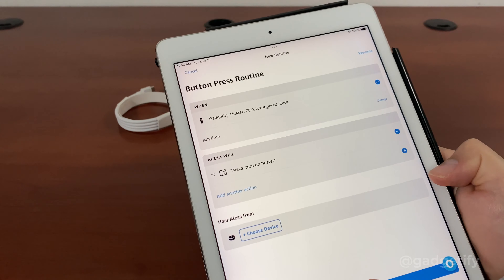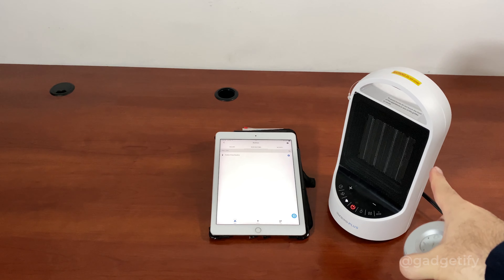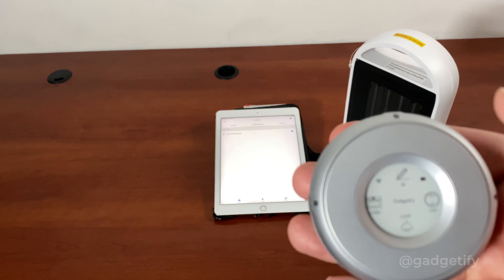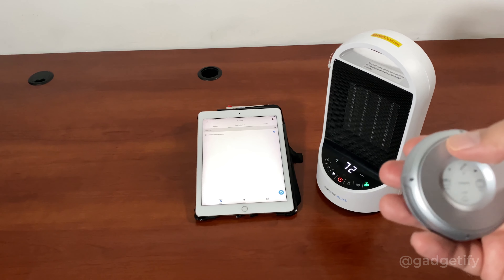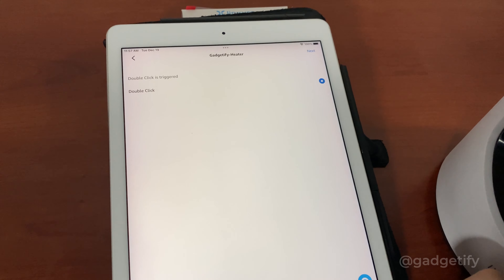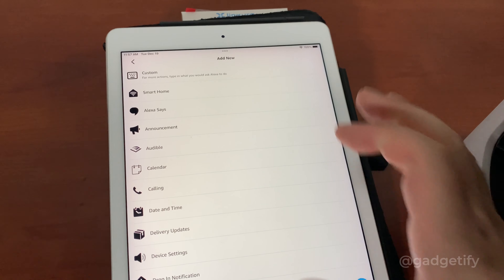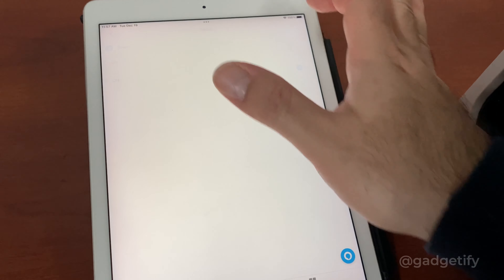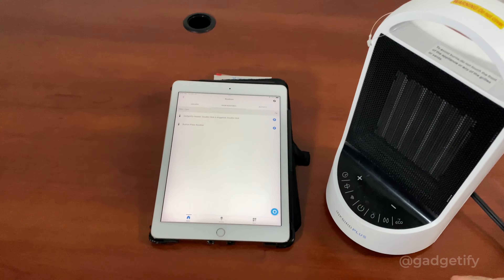I can rotate to access the buttons. You can then select what you want to happen. I'm going to link it to Alexa. Going to my app, it shows the new button action manager which can control different settings. That's what happens when I click it. Just make sure I choose all the right actions and save.